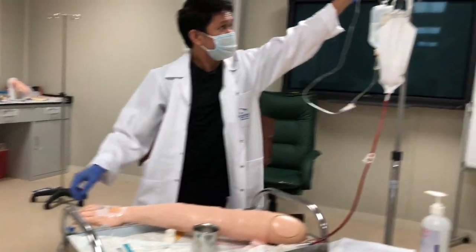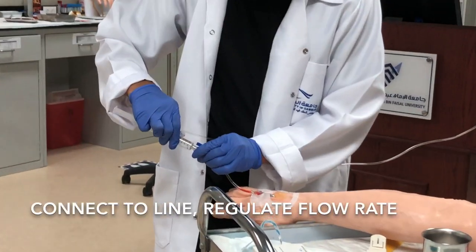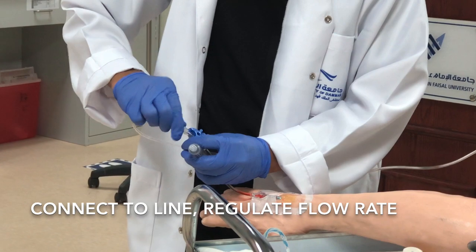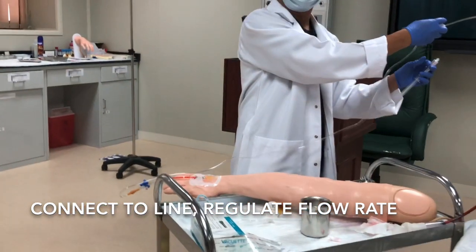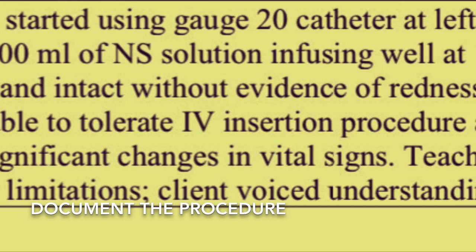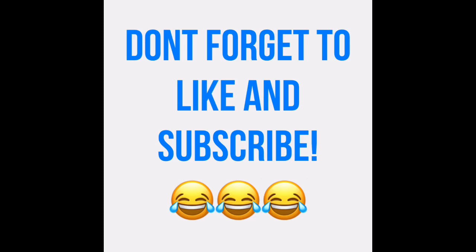You can now connect it with the IV line and start the infusion according to the calculated flow rate.